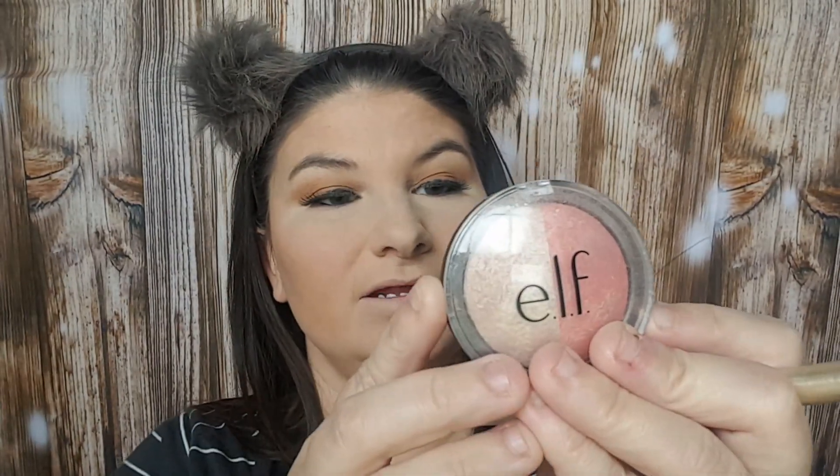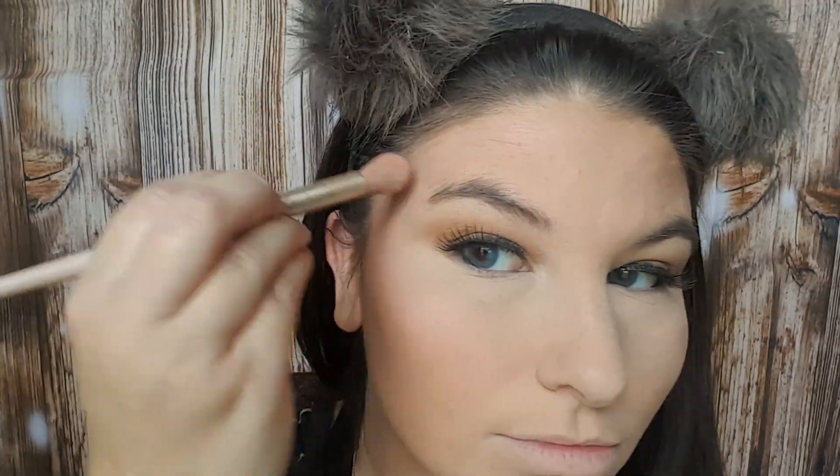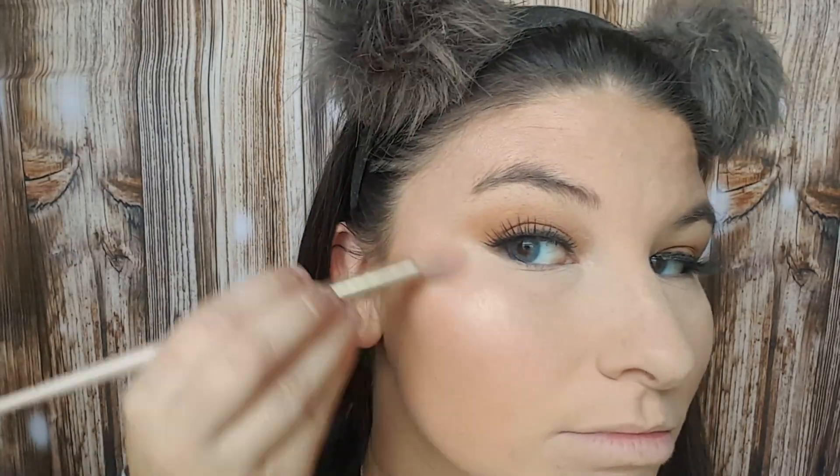That is a beautiful, beautiful blush. Now I'm going in with the e.l.f. Baked Highlighter and Blush in the color Rose Gold and I'm going to highlight. Now I'm going to do my brows with this Glossier Boy Brow.